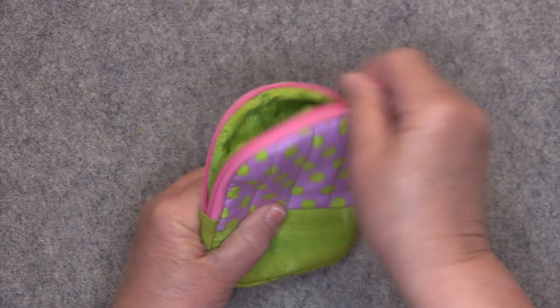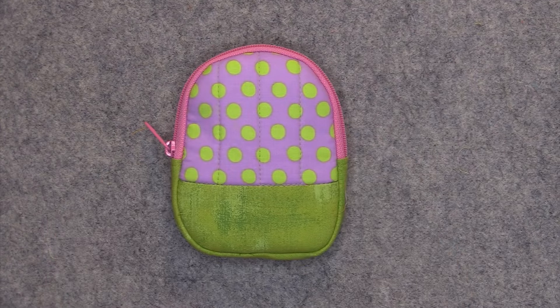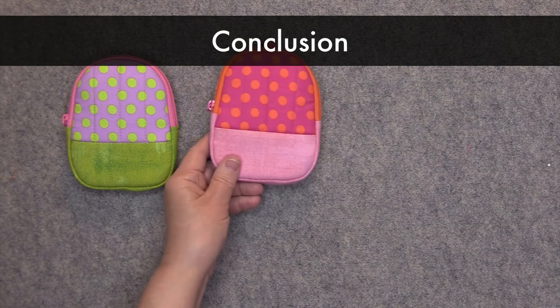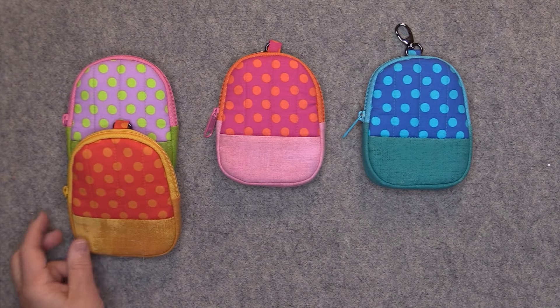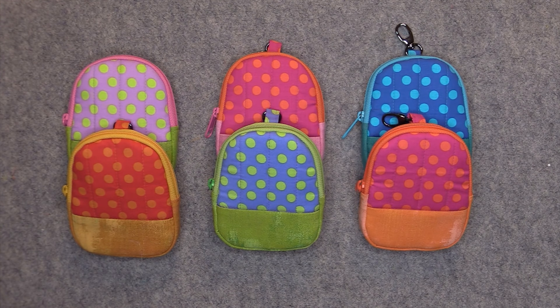After sewing down the binding, turn everything right side out. Test the zipper a few times. Here is the mini backpack all completed — I've made quite a few of them so far. I do hope that you've enjoyed watching this tutorial. I'll put a link in the description below the video for the pattern. Thank you to everyone who has supported me by liking my videos and subscribing to my channel. If you're not already a subscriber, I'd love to have you. You can also find me at my Facebook page, Rosie and David Patterns. Thanks for watching.